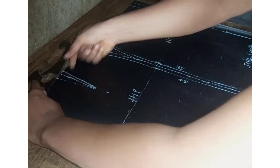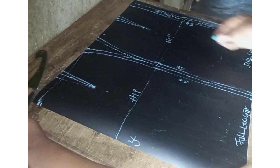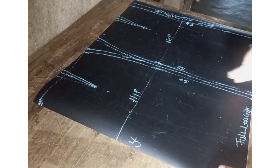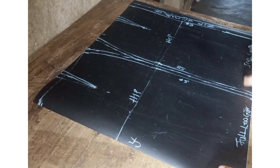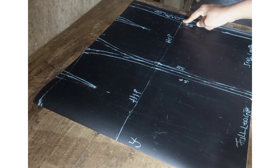Connect that line using the French curve to the side seam. This is because of the stomach area — our tummy area is curvy, so it is not actually straight compared to the back. It has to be in a slanted form. That is the main reason why you're taking half inch down.